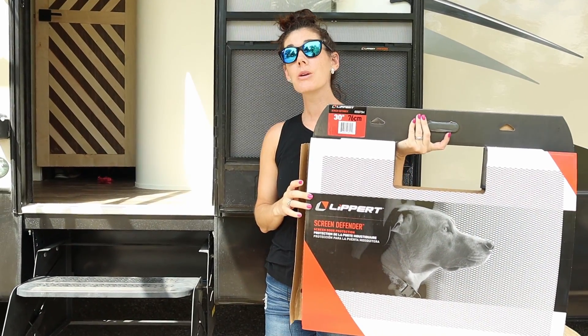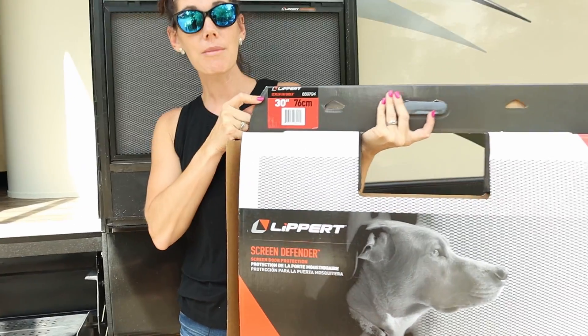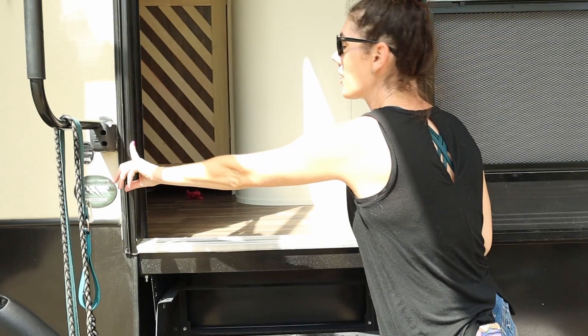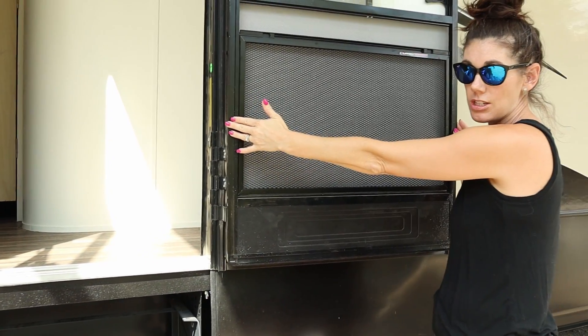One problem a lot of people have run into is knowing how to size their door. We got the 30 inch, and let me show you how we measured. The correct way to measure is to actually measure the width of your whole door frame, not the width of your screen door.